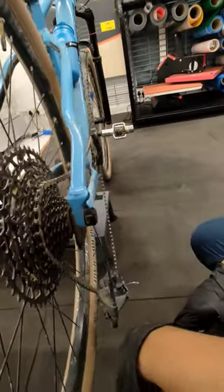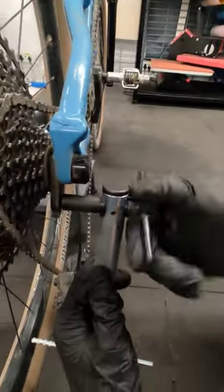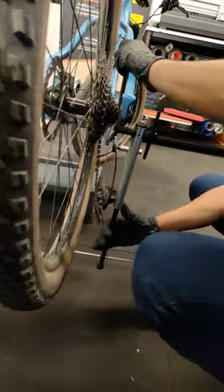Let's unscrew the derailleur hanger. We know that our derailleur hanger is bent, so we use this tool. This tool is called a derailleur hanger aligner. Make sure this is not a 100% proven way that your gears will be fixed, but yeah, you can try this.